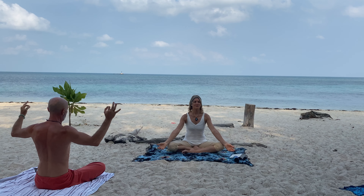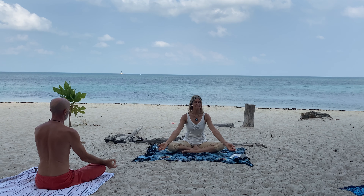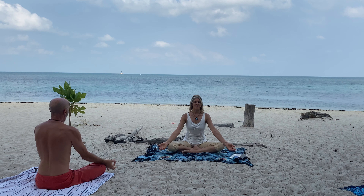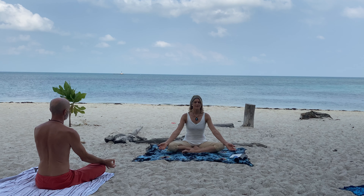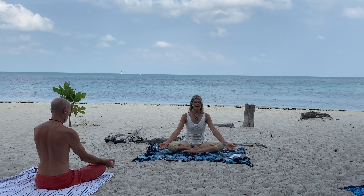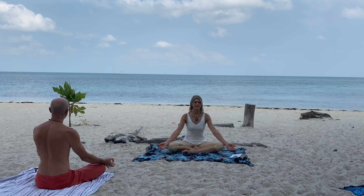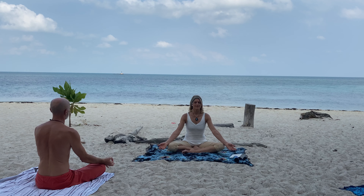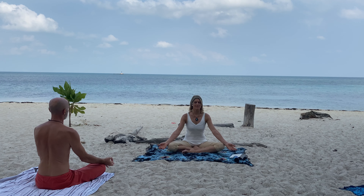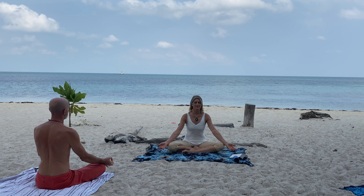And exhale. Relax your arms, palms up, relax your belly. Feel earth. Center your mind into your vibration. Starting to create a little smile as you're vibrating.